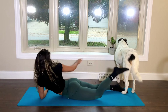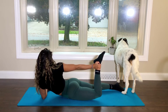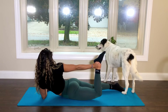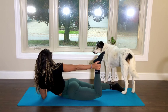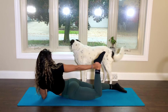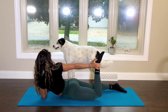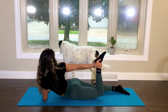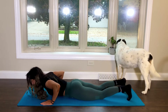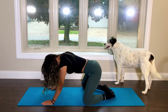On your exhale, release onto your left forearm. Reach back with the right hand to grab the left foot, or the right foot for a slightly easier stretch. When you're ready, release your foot, place your palms on the mat and press up and back into a wide legged child's pose with arms extended.